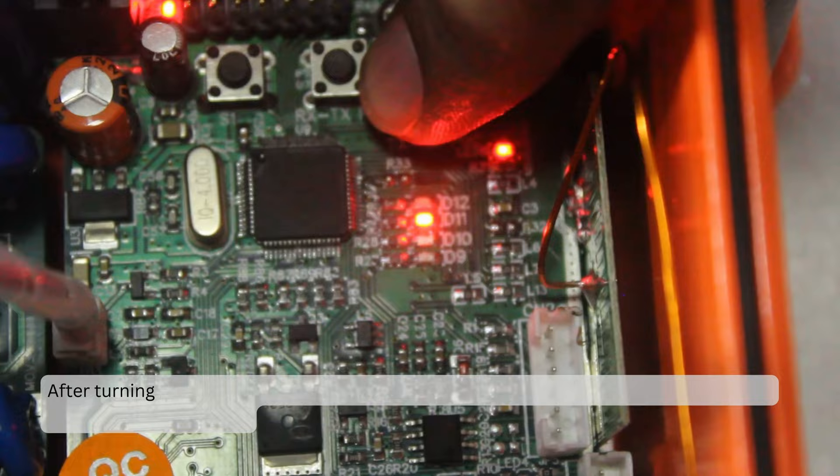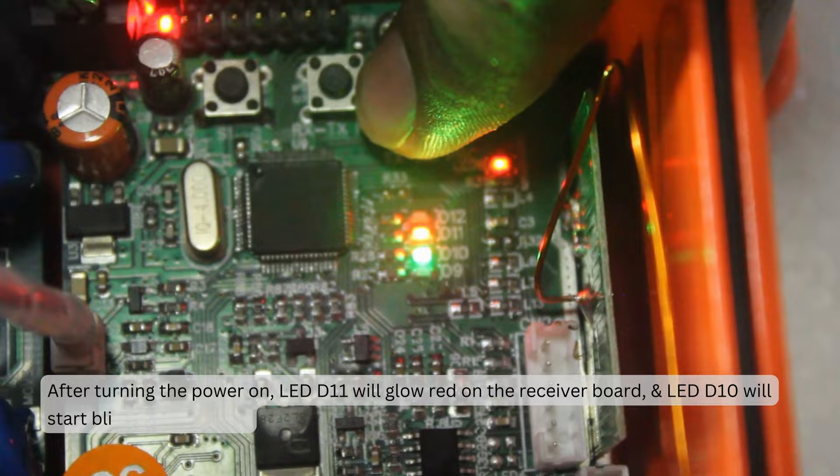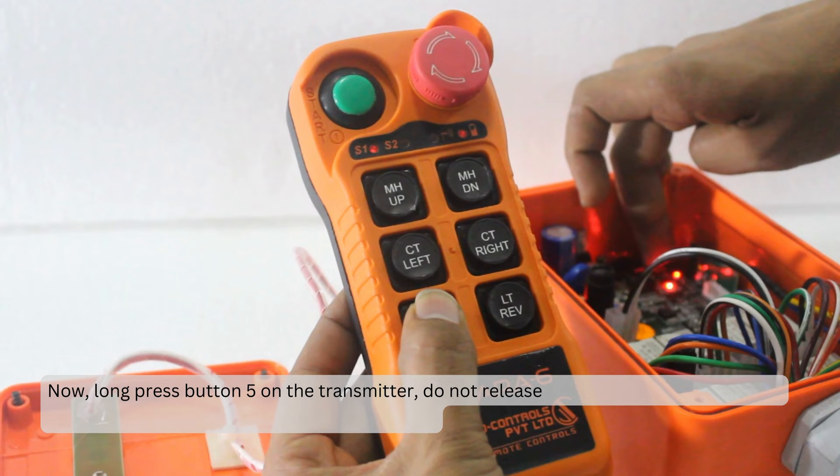After turning the power on, LED D11 will glow red on the receiver board, and LED D10 will start blinking green fast. Now long press button 5 on the transmitter — do not release button 5 — and release the TX to RX programming button on the receiver board.